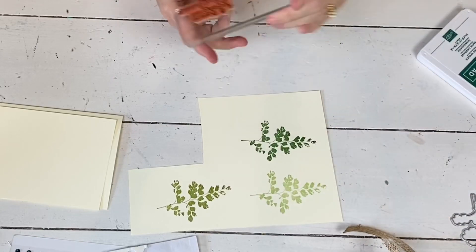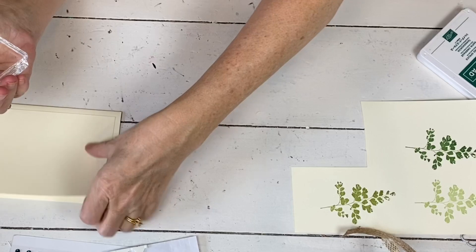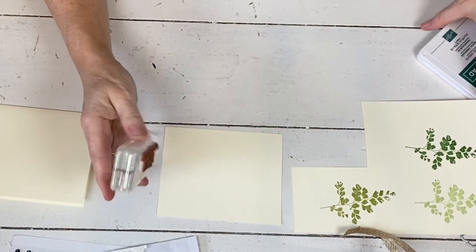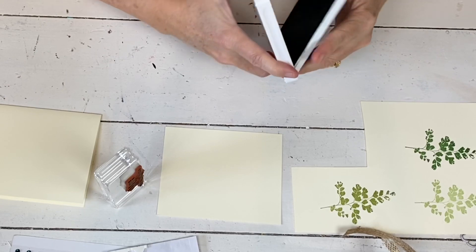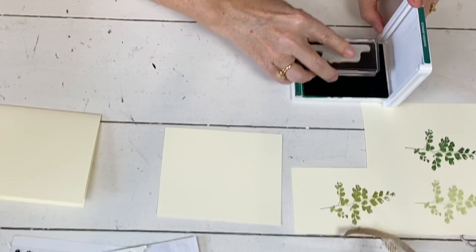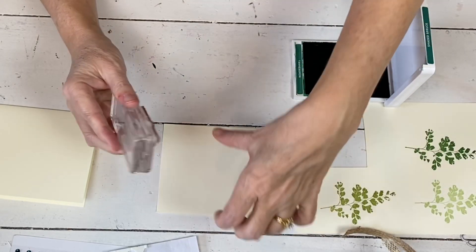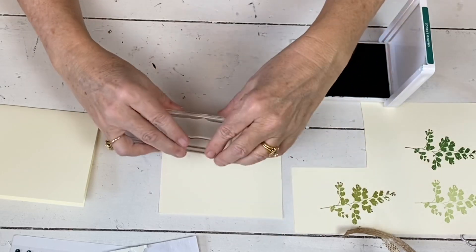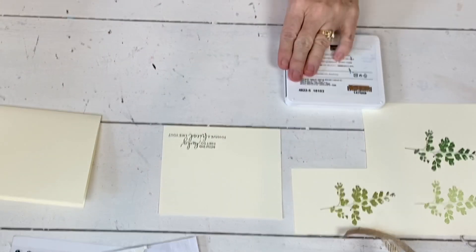That's all of the image stamping I'm gonna do. Then the sentiment I'm gonna use says 'how did I get so lucky to have a friend like you' — so it's a little play for St. Patrick's Day. So if you have this stamp set, you can pull it out and make some cards for people real quick, but you can use it all year round. This isn't a St. Patrick's Day set. And I'm just gonna stamp it down here in the corner.